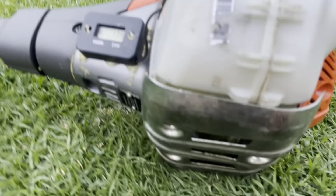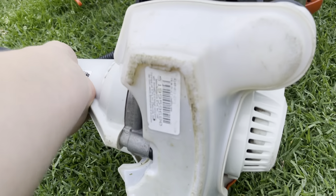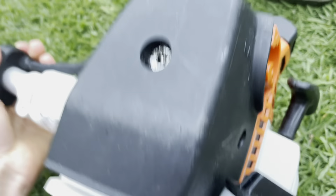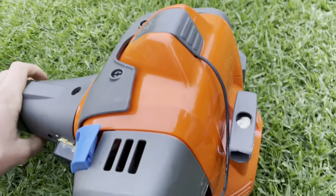The Husqvarna has a metal bash guard underneath, whereas the Stihl is lacking in that department, though it does have quite a thick bottom piece that shouldn't wear through for quite a few years. On principle though, I do think the Husqvarna is built a bit stronger overall.